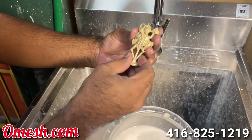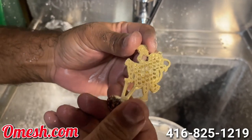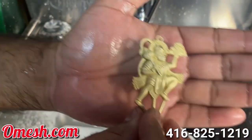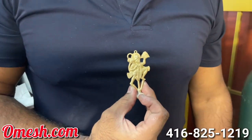Wow, look at that. Look at the detail of Hanuman Swami. What do you guys think so far? And look at the size. Let's see how it looks on me.